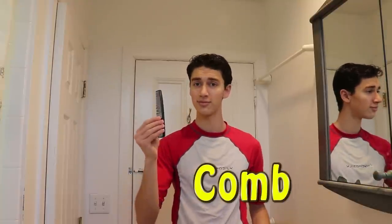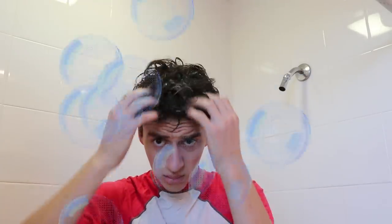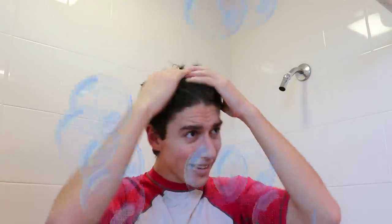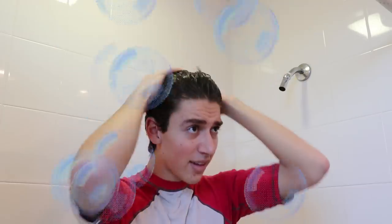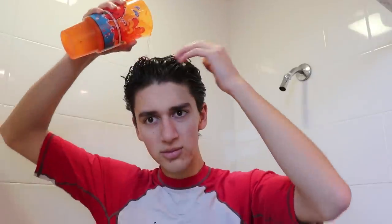This is the way we wash our hair, we wash our hair, we wash our hair. This is the way we wash our hair, early in the morning.